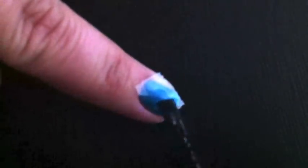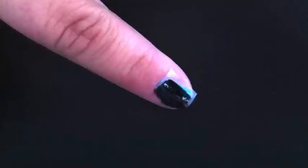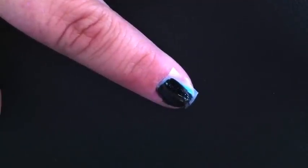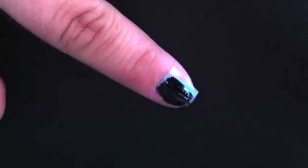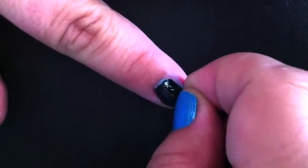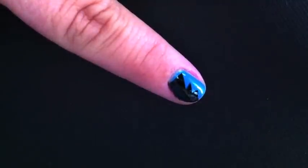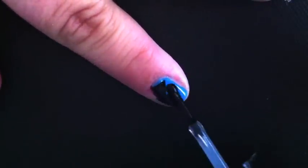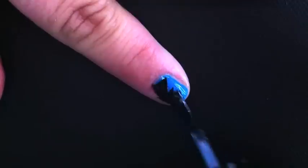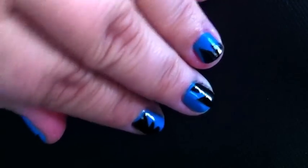Now take your black nail polish and paint all the way to the edge of your nail and let that dry. Once it's dry, you're just going to take your hand and peel it up. Now you have a really cool pattern on your nail. Since it's already dry, you should just be able to go in and seal it with a top coat right now, and you can do it in all different designs to have really cool explosion nails.